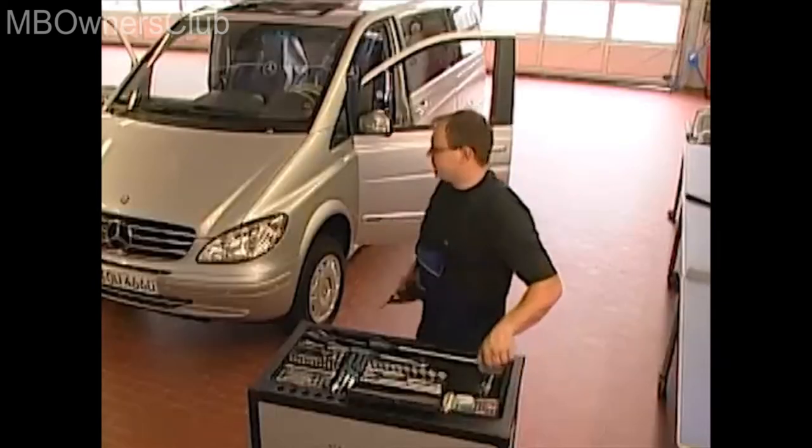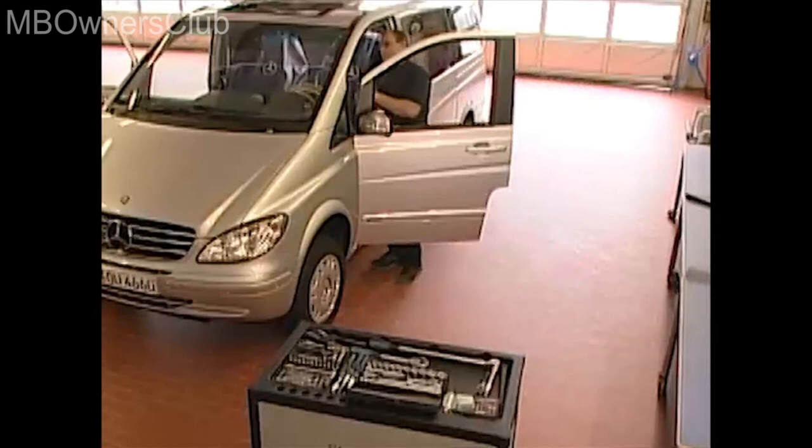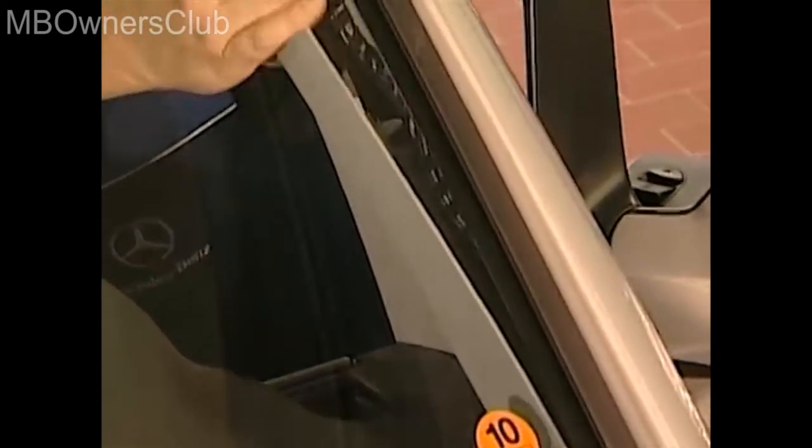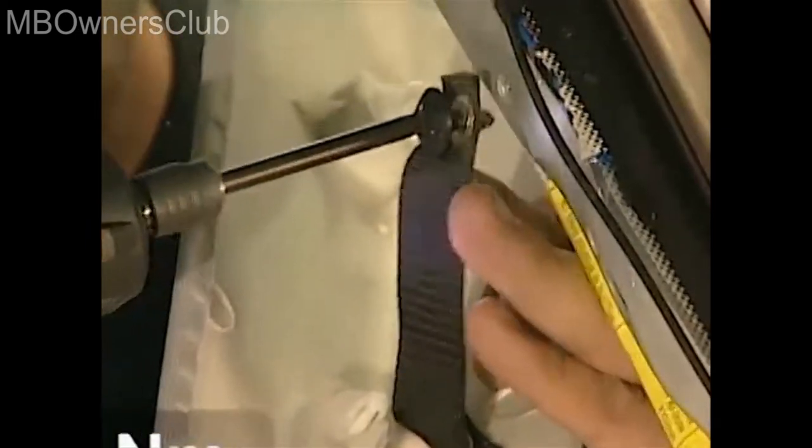Now continue with the covering on the A column. You have to unclip the covering beginning from the top. Then remove the screw on the check strap. During reinstallation, please note that you have to tighten this screw to 4 Nm. You also have to remove the covering on the passenger side A column.